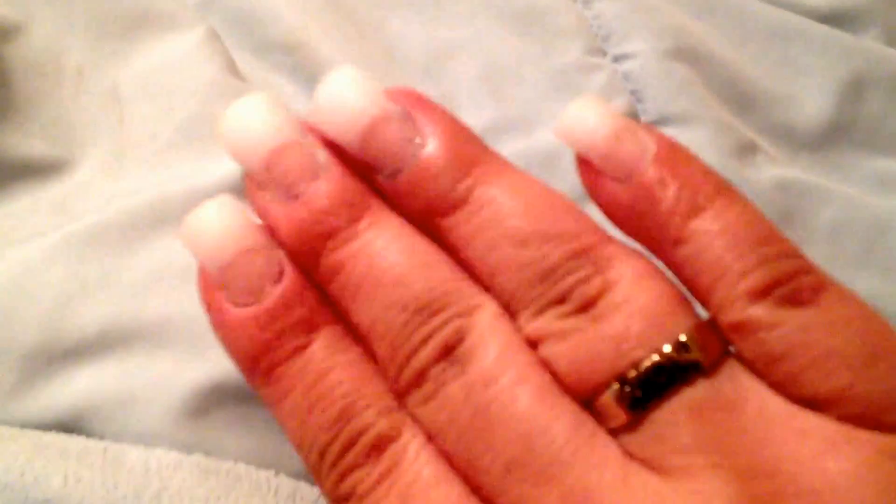This one — the pinky — still kind of looks flare-ish. But you know, not every natural nail is the same.